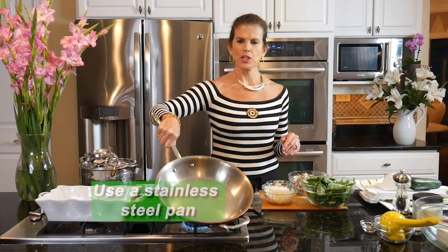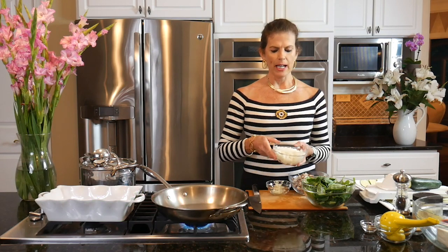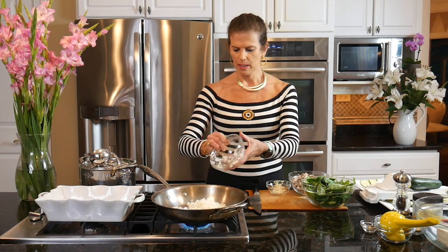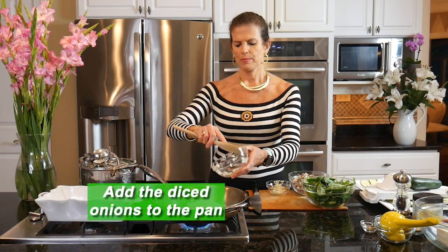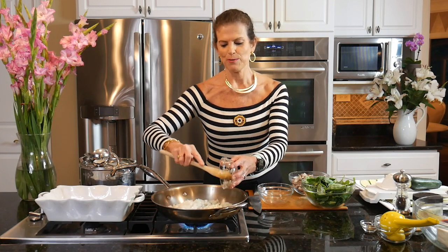First up I'm going to get some vegetables sautéing to go into the zucchini manicotti. I like to use a stainless steel pan. I don't cook with oil, so nothing in the pan at all. I'm going to add some onions and get them sautéing — about half a cup or so, just diced. Then I'm going to add some garlic because I always add garlic to any of my savory dishes.